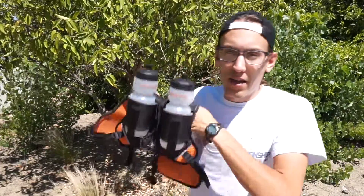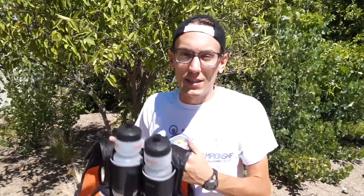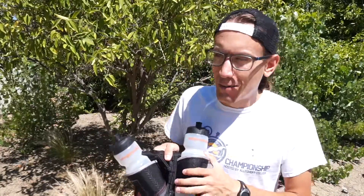Hey everyone, I'm Ryan Horner and I'm here again today with my fourth out of four videos to tell you about the Hydra Quiver Vest Pack 2 and what it did for me in my race at Quicksilver. As you may have seen in that video, I went through some difficulties, we'll call them, and this was really my best friend out on the course.